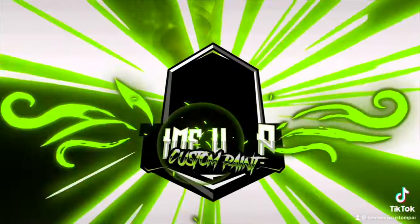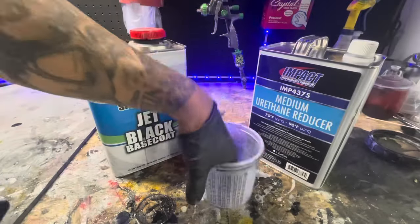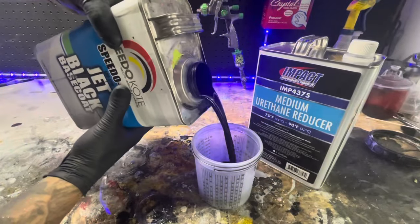Hey, what's up guys? Adam of Time Warp Custom Paint here. I'm going to show you the base coat that I use pretty much all the time: Jet Black Base Coat by Speedo Coat.